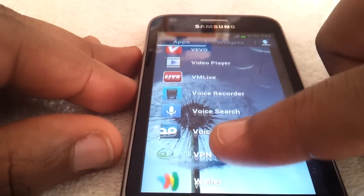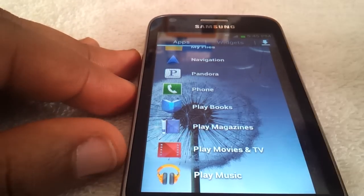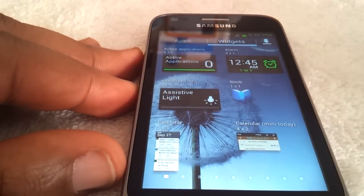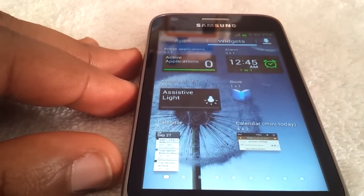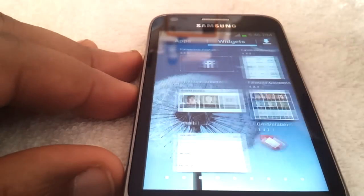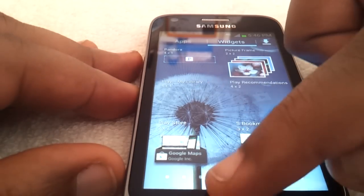Here are your apps — things that come with the phone are pretty standard: Google Play Magazines, Play Movies, etc. And then you have your widgets. You have a few cool widgets that come with the phone: assistive light which is a flashlight, your alarm clock widget, calendar, and yeah, a few cool widgets.